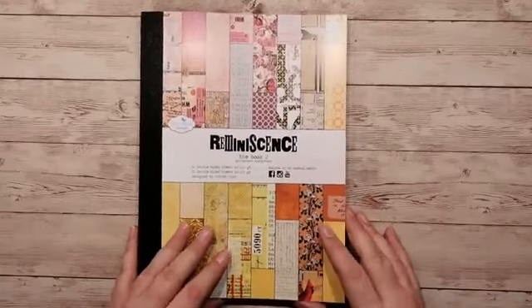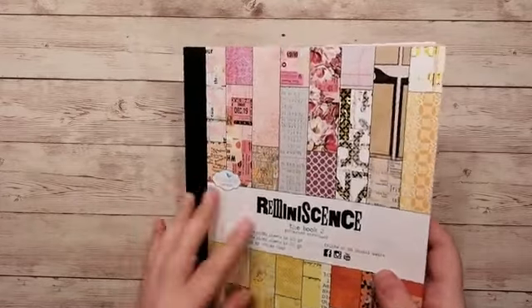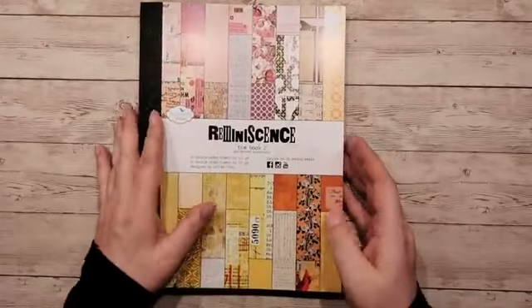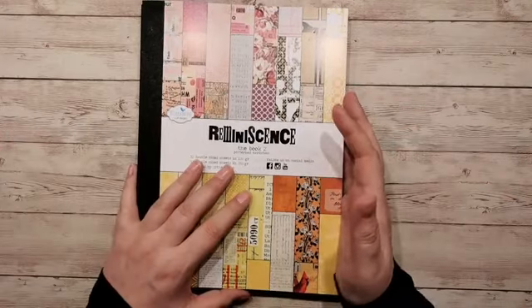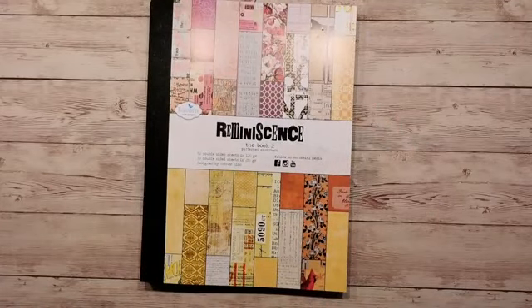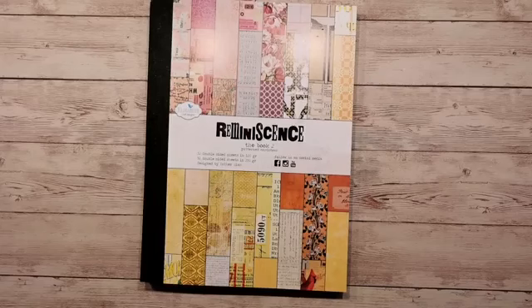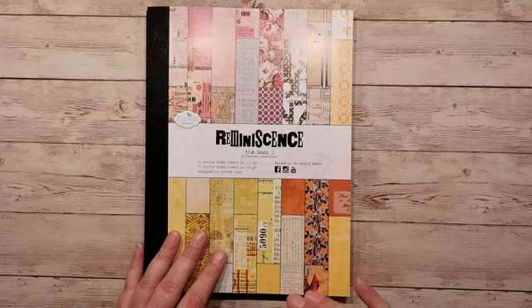Het boek 2 van Elisabeth Craft Designs. En volgens mij is het wel weer een hit. Dus als je hem echt wil hebben, dan zou ik er echt niet te lang mee wachten. De link is al in het berichtje gezet door iemand van mijn DT-collega's. Dus ik denk dat we er dan wel zijn — we hebben dan het boek bekeken en ik hoop dat jullie hem leuk vonden. Ik was even snel laten kijken omdat ik hem toevallig al in huis heb. Dat kan gewoon gebeuren. Een hele fijne avond verder nog allemaal, en tot een volgende keer. Doei doei!